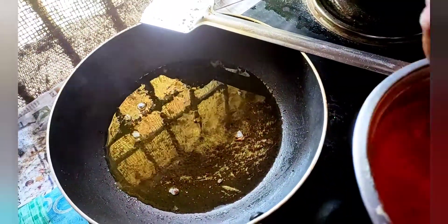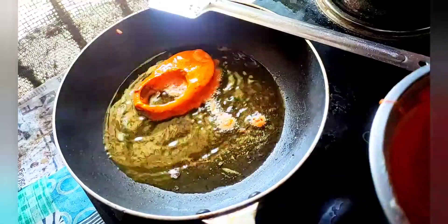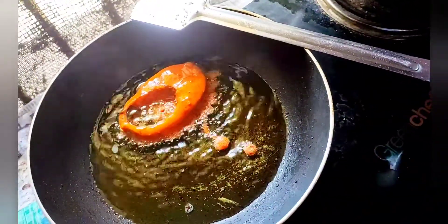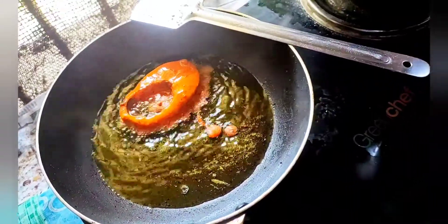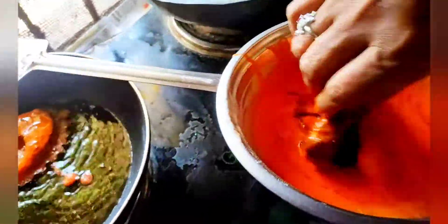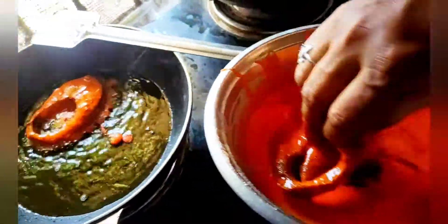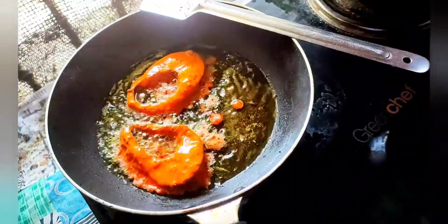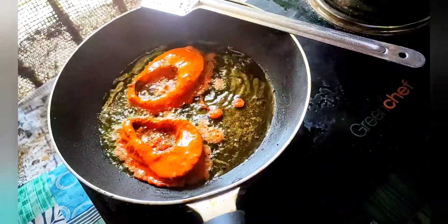I am going to put it in the middle of the egg.